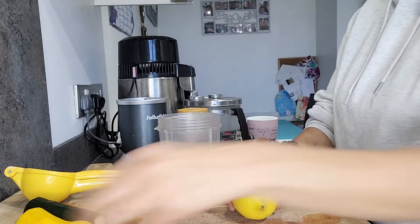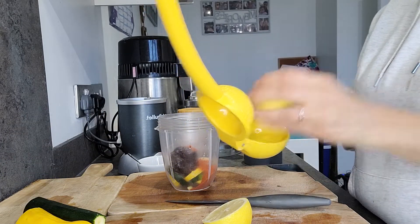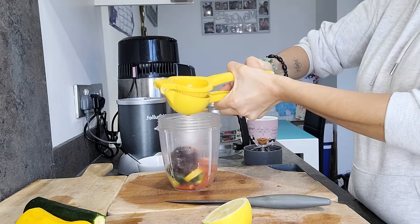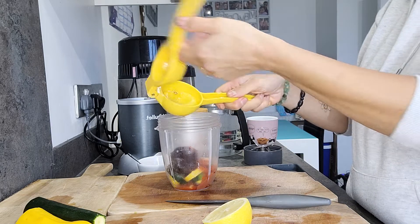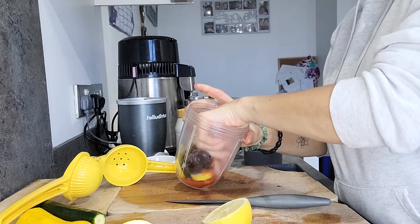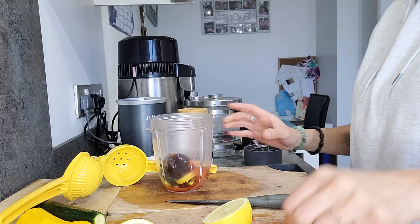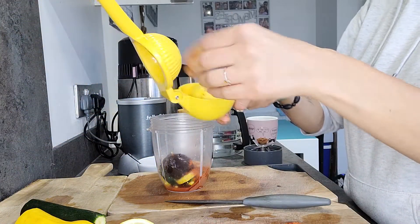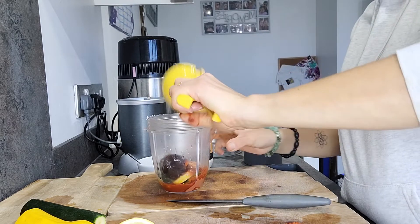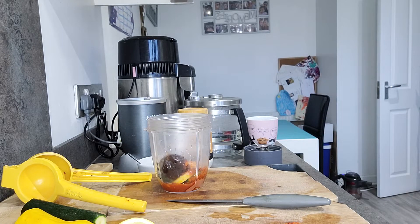Then I'll put in one lemon and just squeeze that. This little gadget that I bought is the best thing I've bought. I was squeezing lemons and trying to catch the seeds and they were going everywhere. Having to wash my hands after squeezing lemons all the time because I use a lot of lemon. When I bought this gadget I was just like, oh my god, this is the best thing - I recommend it if you use a lot of lemon. I feel like I get more juice out as well.